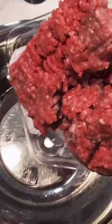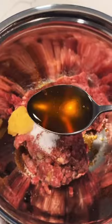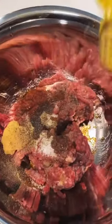First we're gonna marinate the meat. 300 grams of ground beef, 1½ tablespoon of soy sauce, 1 tablespoon of garlic, ½ tablespoon of salt, 1 tablespoon of sesame oil, ½ tablespoon of sugar, some black pepper, and one egg. Now mix that up and let it marinate.